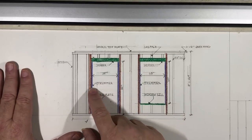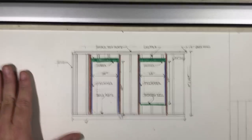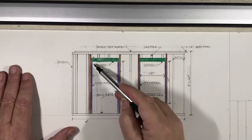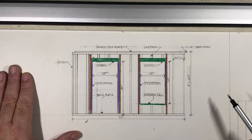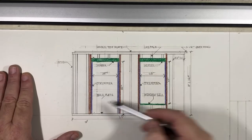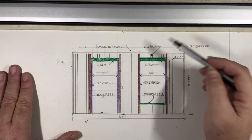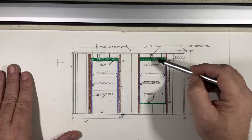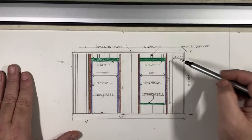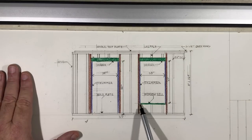The trimmer is the board that sits right up under the header and goes all the way down to the sole plate. There's a trimmer on each side. Another name for the trimmer is a jack stud. Here's another example for a window — you have a header just like the door, and then you have trimmers.